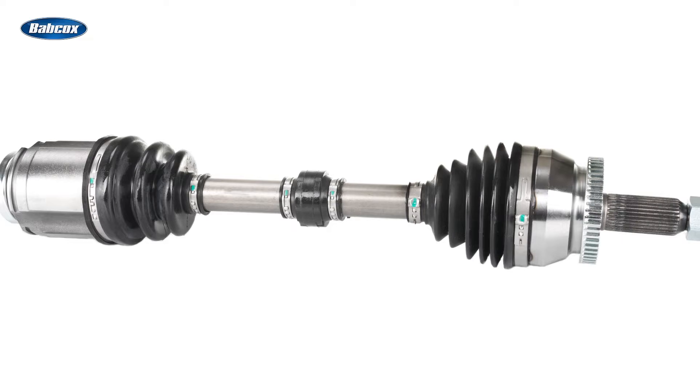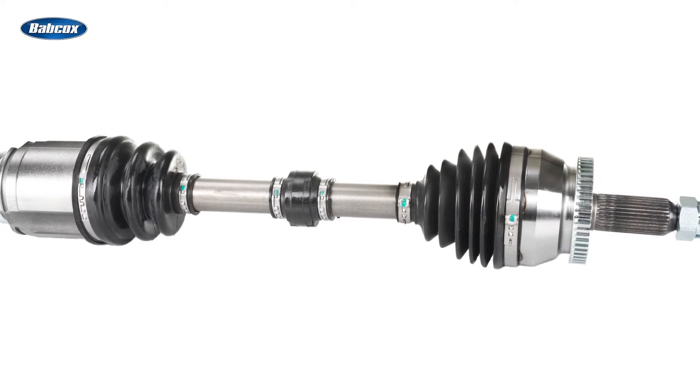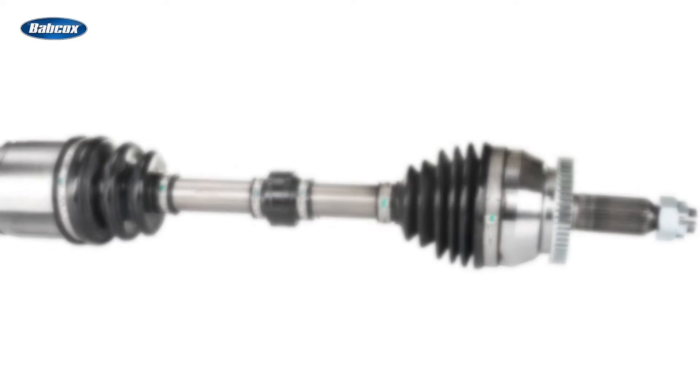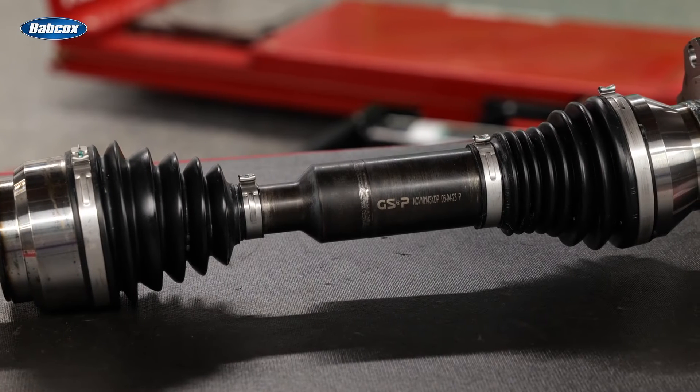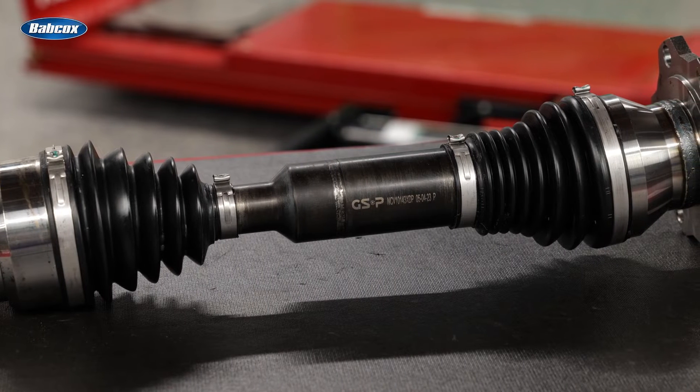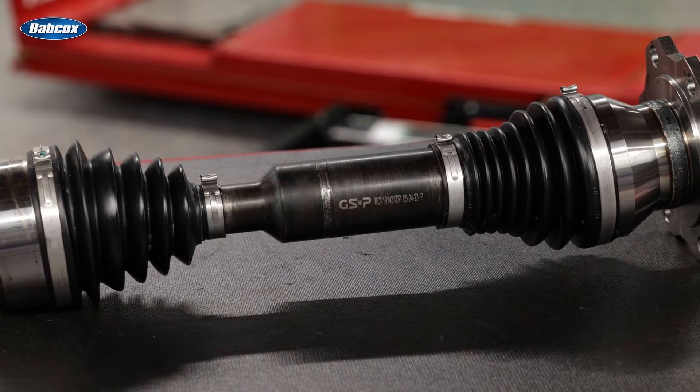Often overlooked, the weakest link is the CV axles. If a customer is experiencing binding, vibration, or premature wear after lifting their truck, the CV axles are likely the cause. GSP has the solution with its Extreme Duty Plus line of extended travel CV axles, designed specifically to handle the rigorous demands of a lifted vehicle.